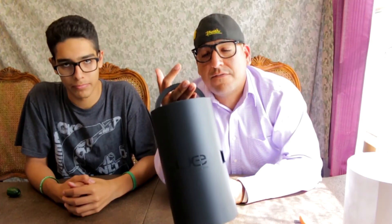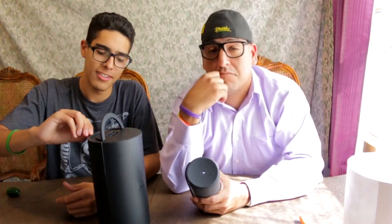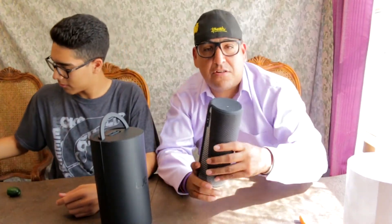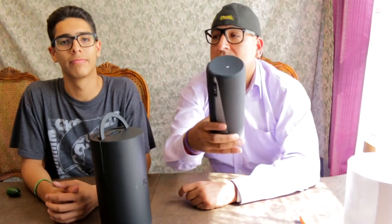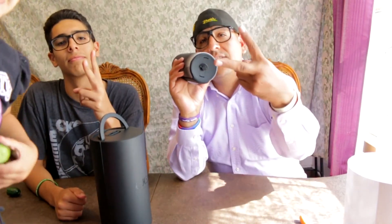Comment below if you guys have heard of UE. Alright guys, well that's the end of this video. I'll see you guys next time. Make sure to subscribe if you have not. Like, share, and comment on this video, and we'll see you guys next time. Peace!